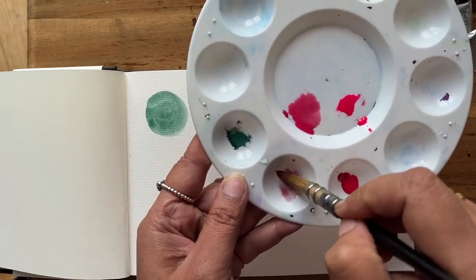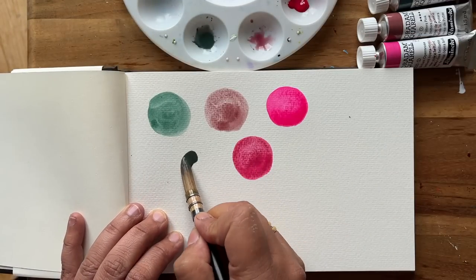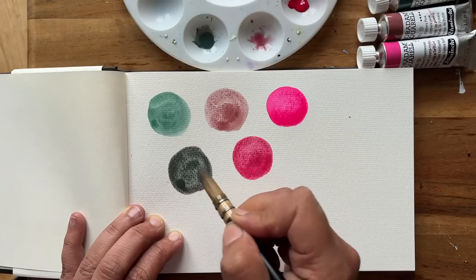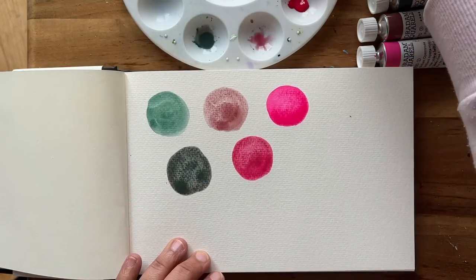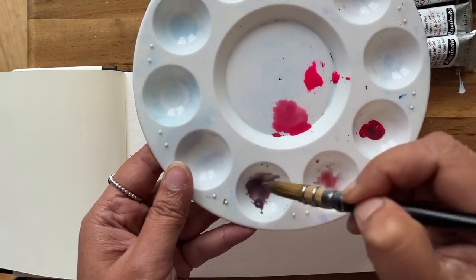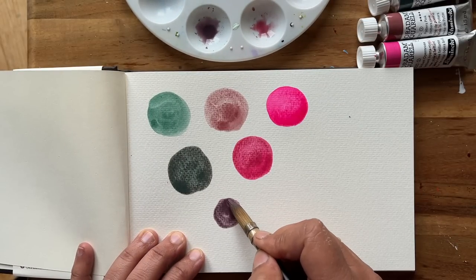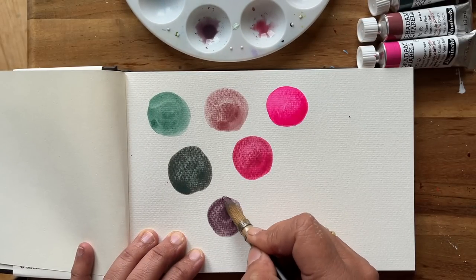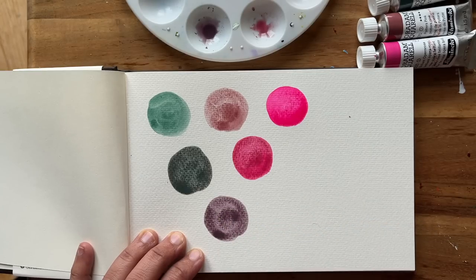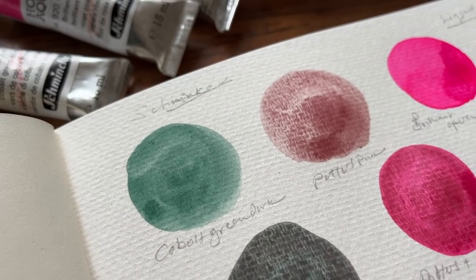Now let's mix up the Potter's Pink with some of the Cobalt Green and see what that creates. It's sort of a deep grey-green colour that could definitely be used in landscapes. And this last one — let's mix Opera Rose with the Cobalt Green. Oh, it's kind of a deep dusky lilac purple. I do like this colour very much and I'm very impressed with what I've been able to create with these three watercolours.